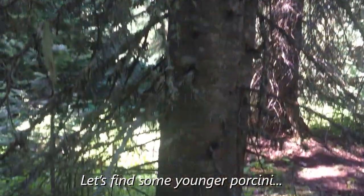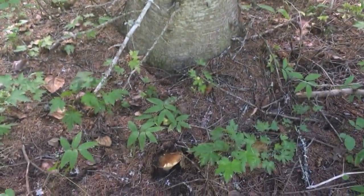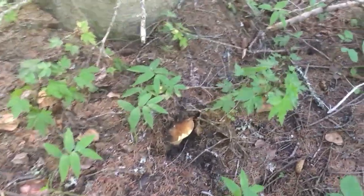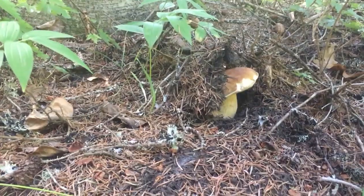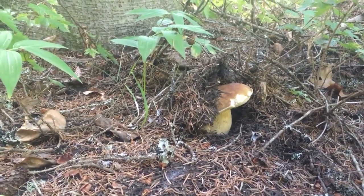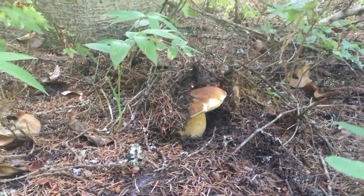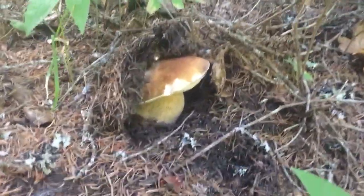Come all the way down and at the base of the tree you can see a mushroom. We call this a shrimp — a mushroom bump. You can see how the mushroom has pushed the earth up and it's coming up through the soil. It's very exciting because this is a porcini.